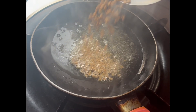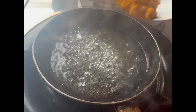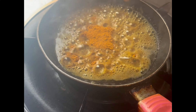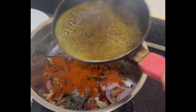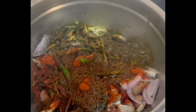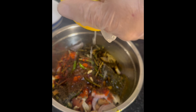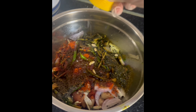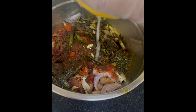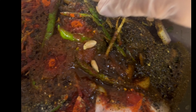Now let's crack the peanuts. Once you see the golden brown color, you can add the oil. The soya nutrela should not be burned. Then peel the lemon — you can use fresh lemon juice. Make sure not to use the green side.